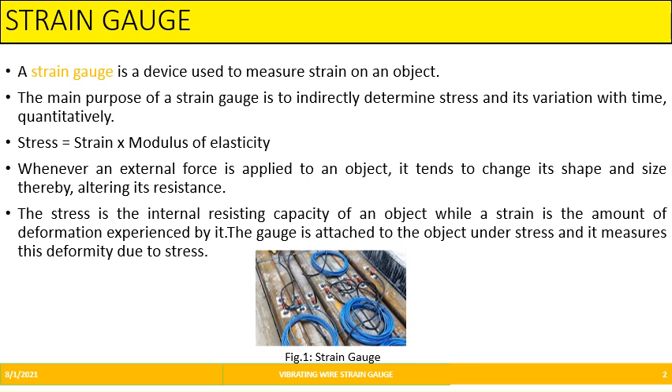Strain gauge is used to measure strain on an object. It is indirectly determining the stress, i.e., stress equals strain into modulus of elasticity. Whenever there is an external force applied on an object, its shape changes and its resistance is altered. Stress is the internal resistance capacity and strain is the amount of deformation experienced by it. The strain gauge is used to measure the stress and it measures this deformity due to stress.